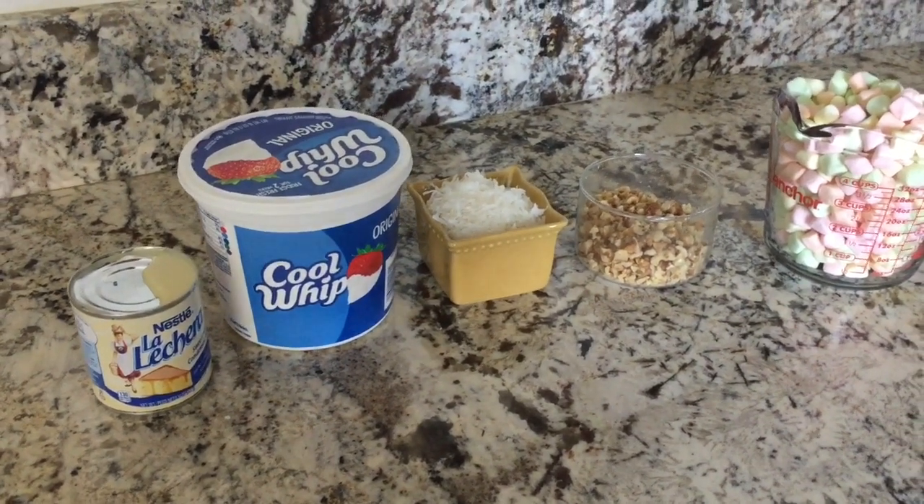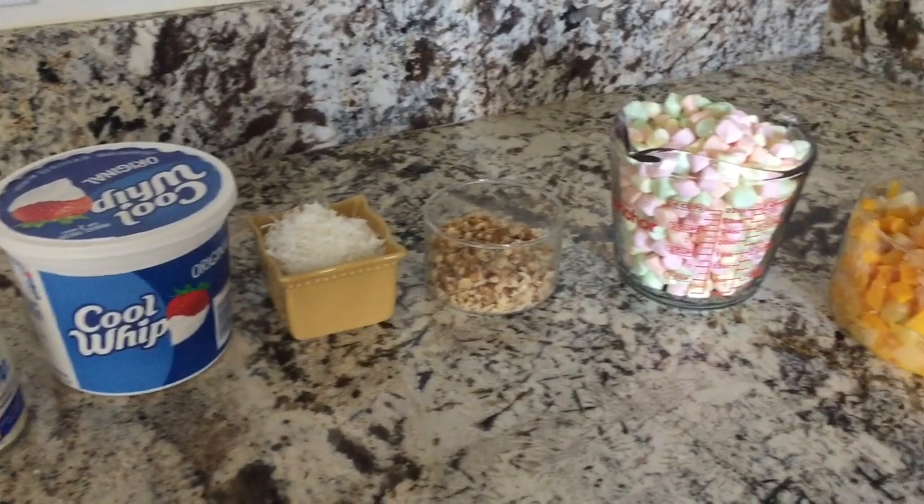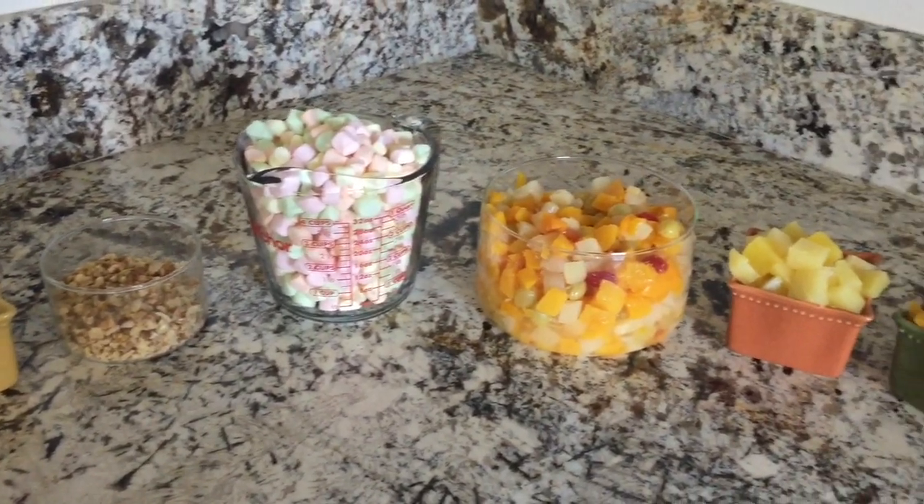Hi guys, welcome back to Panjita's Corner. Today I'm going to be showing you guys how to make a fruit salad with marshmallows.